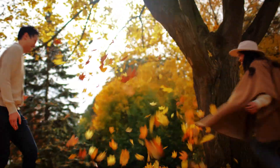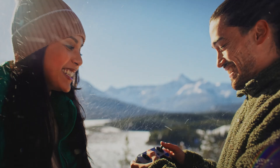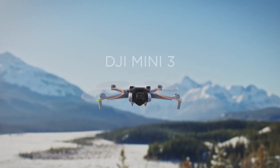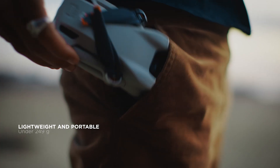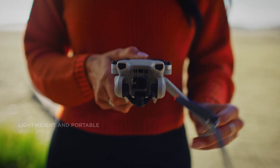Even the smallest moments are worth saving, so capture them right. Meet DJI Mini 3 — a compact drone that can easily capture your adventures, big and small.